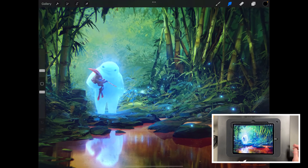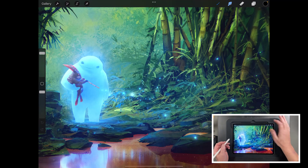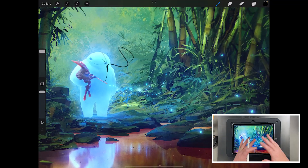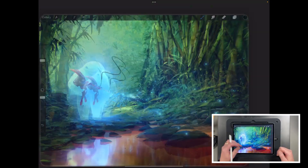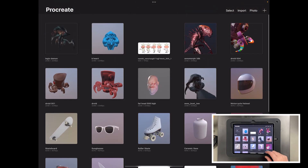If you just want to use Procreate as normal — here's a piece of artwork that comes with it from somebody called Nico — you go in, use your brushes, and start as you would. There's nothing different with the normal 2D process. There are new things from a 2D point of view but we'll cover those quickly at the end. We just want to have a look at what's in there for us 3D artists.